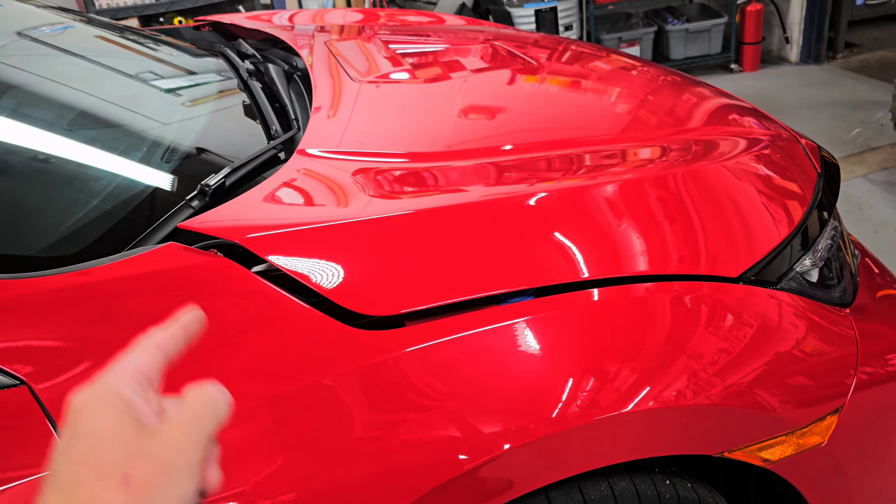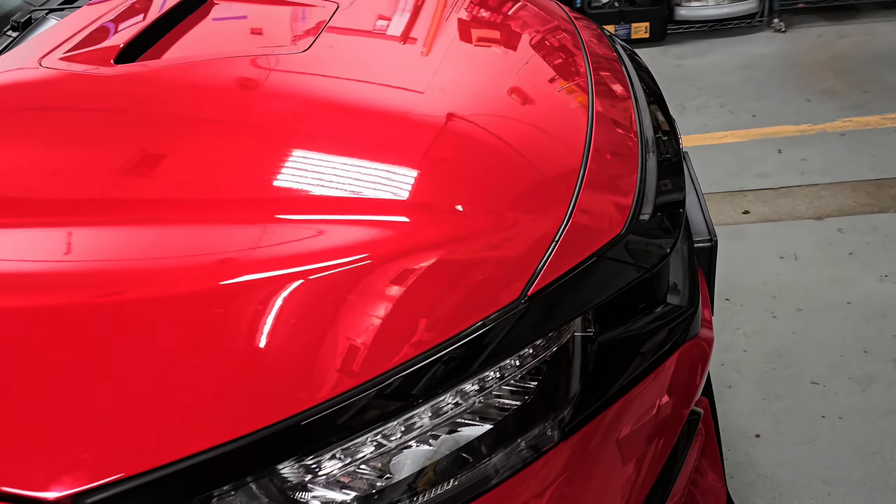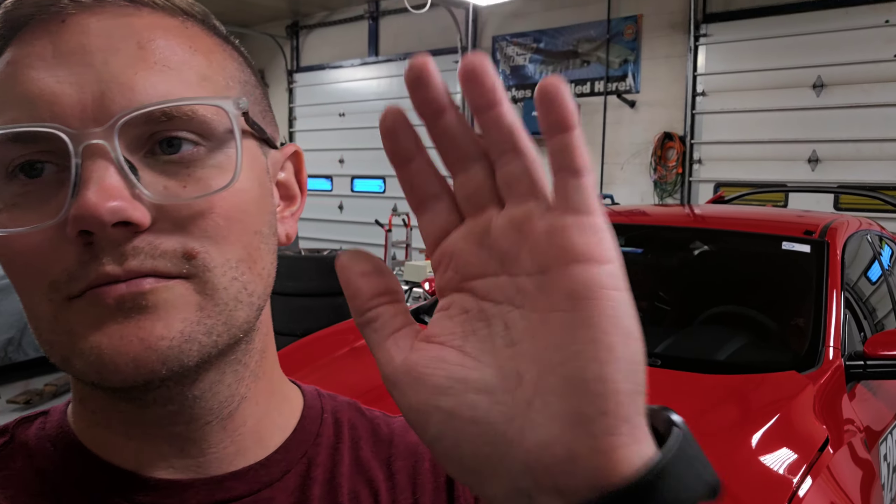This right here — raising this up will lower your temps. There's one other little trick that you got to do. You need to remove this rubber strip across the top here. That'll give you maximum flow through your engine bay and that will get you down to where you need to be where you can run lap after lap and not have to worry about overheating this thing.